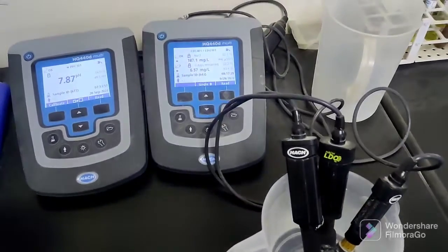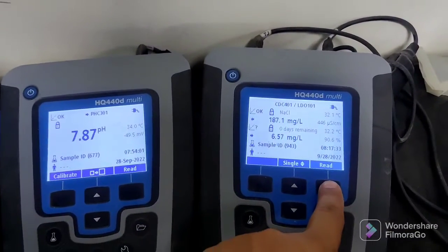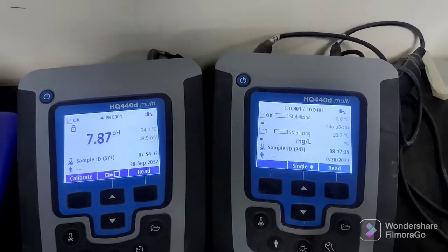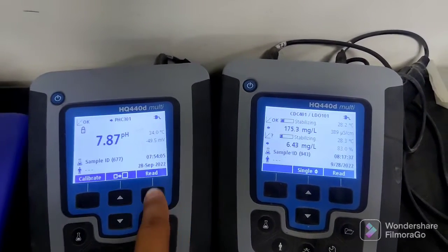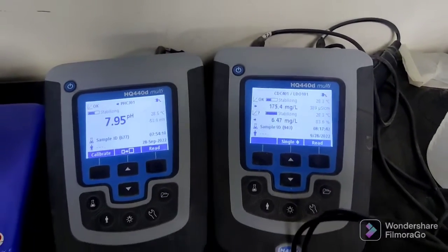Now you can see — we will just push this button to read. For the pH meter this is a separate meter. You can start it now — push the button and you can see the reading now.